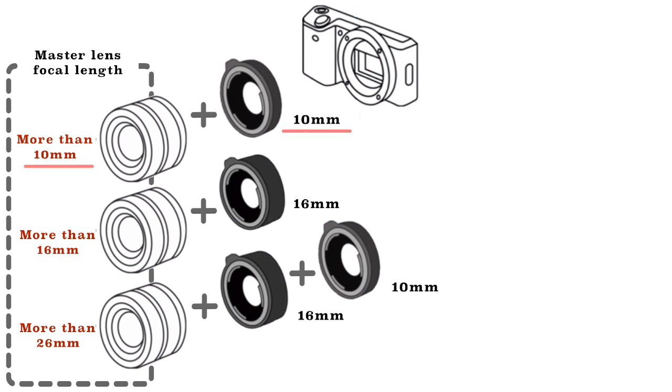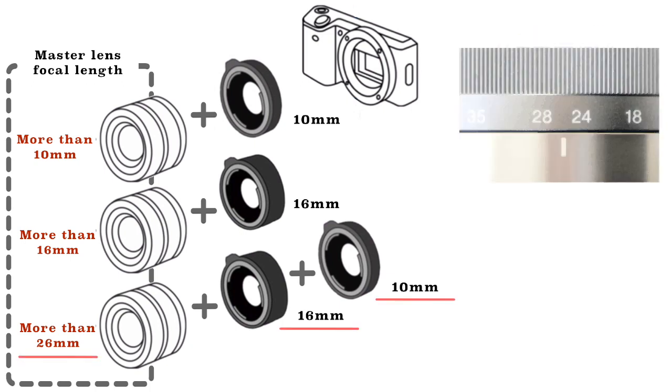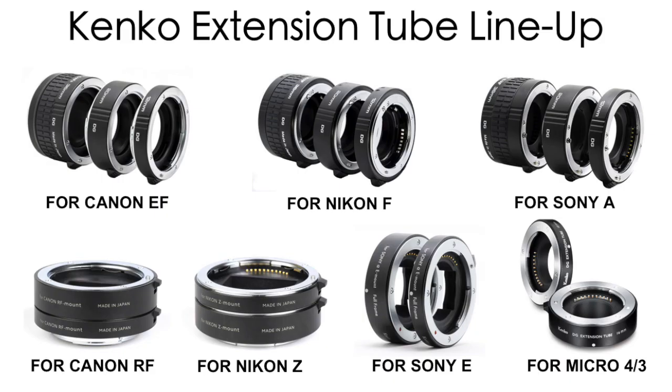For example, an extension tube with a length of 10 mm can be attached to any lens with a focal length of 10 mm or longer. In today's example, we use a lens with a focal length of 18-55 mm. There is no problem attaching a single extension tube. However, stacking a 10 mm and a 16 mm extension tube gives a total length of 26 mm, meaning you cannot use it when shooting at a focal length below 26 mm, but you can start using it at 26 mm or higher.